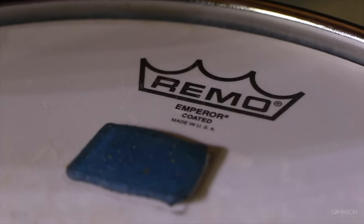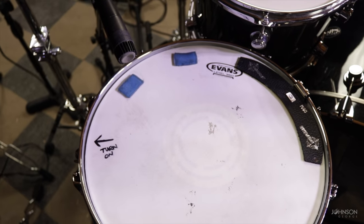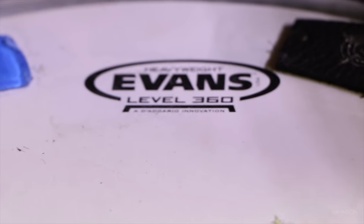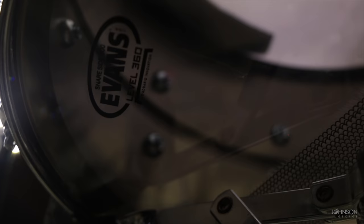In terms of heads, I use a mix between Remo and Evans heads. Starting with the snare, I tend to use a mix of snare heads. Right now on my Ludwig Black Beauty, I use an Evans heavyweight snare head with a hazy 300 on the bottom, or sometimes it's even the stock head on the bottom. Other than that, I use a Remo Controlled Sound head, or sometimes Emperors or Emperor Xs depending on the type of music I'm playing — I tend to switch it out based on that.